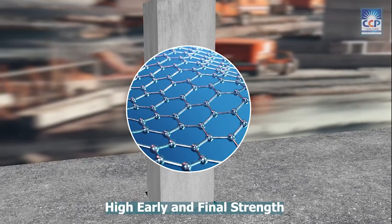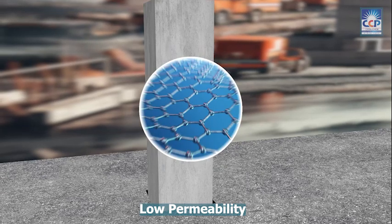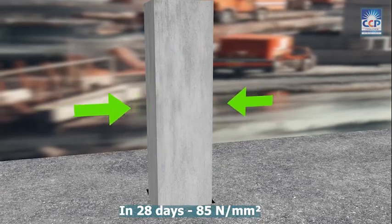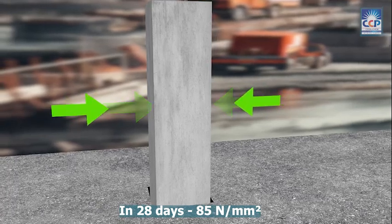It offers high early and final strength, low permeability, and ensures water tightness. In 28 days, the maximum compressive strength that can be achieved is 85 N per mm square.